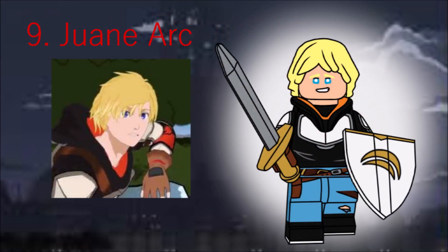Finally, we're getting to the best characters. Team Juniper starts with its fearless-ish leader, Juwan. He turned out very well, I think. He has Luke's hair in blonde, with Wildstyle's hood and two weapons — his sword and shield. Juwan's the best.